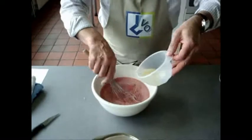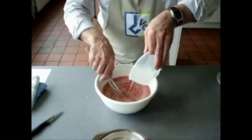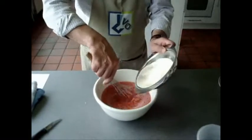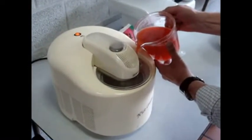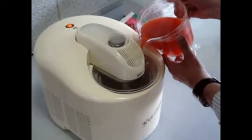Mix the sweet and the sugar together. Take your mixture out of the freezer after about two hours and pour it into your ice machine.